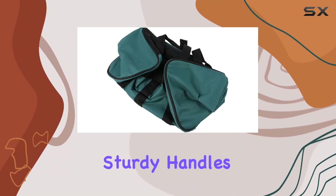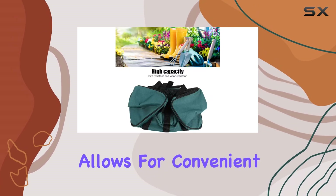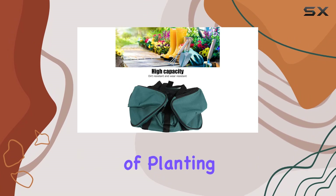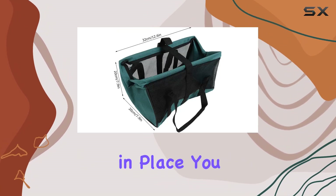The bag features sturdy handles that ensure easy carrying, even when fully loaded. Its design allows for convenient organization of planting, trimming, and transplanting tools, keeping everything neatly in place.